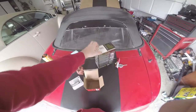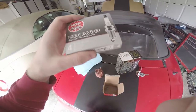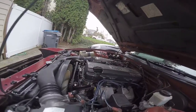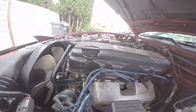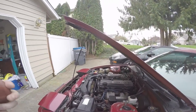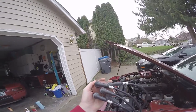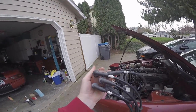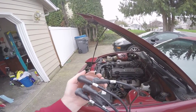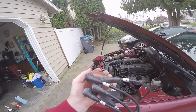Hopefully everything will work out. I need to find the right size socket for these spark plugs - my tools are spread out everywhere. There's the old dizzy, the ignition wires, and spark plugs. Before I start taking anything out, I duplicated the dizzy position so I need to adjust my timing. I checked the wiring, made sure it goes to the same place so the spark hits the right cylinder and I'm not misfiring.